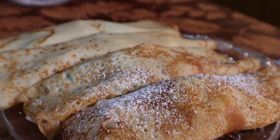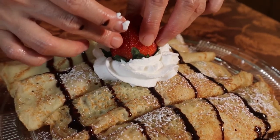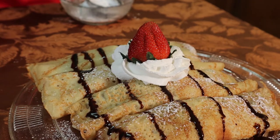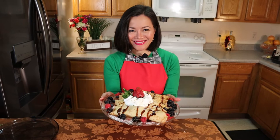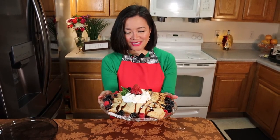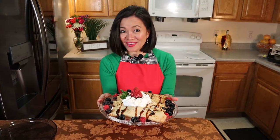You can eat this for breakfast or as a snack — I could eat this every day, it's really good. And we're done! Look at this, it looks delicious. I will see you in my next video — ta-ta for now!